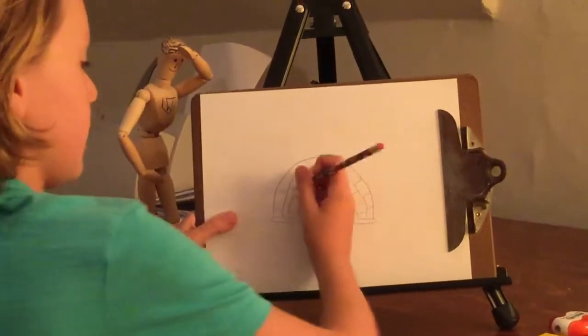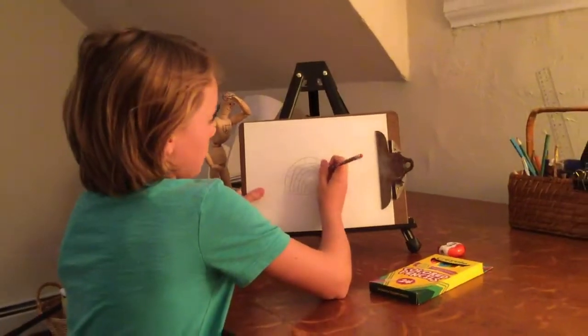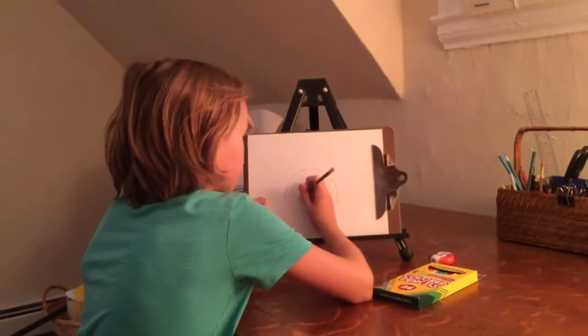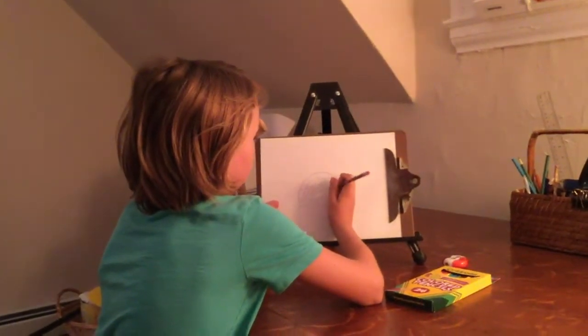Then just keep doing that until you get to the bottom. This could take a while, people. Remember, drawing takes time.